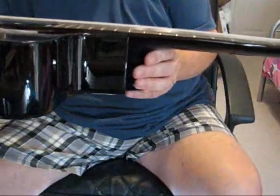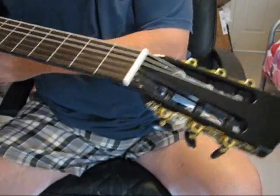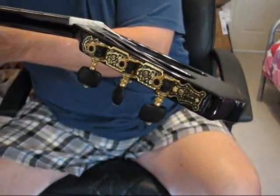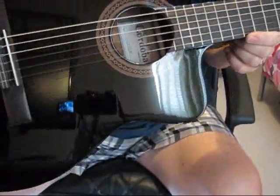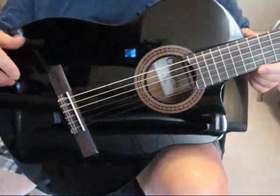This has wonderful low string action, low to the fretboard. It's a beautiful guitar. It's got wonderful nice black tuning pegs, a rosewood bridge, and it also has an auto-tune feature in the B-band pickup.